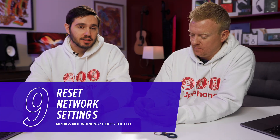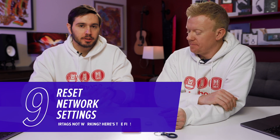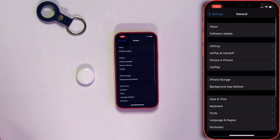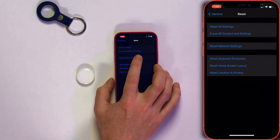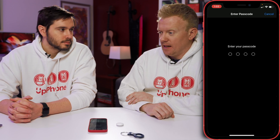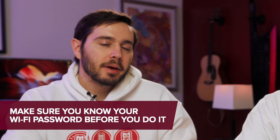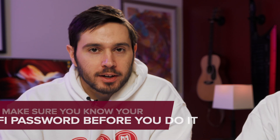If resetting your AirTag didn't work, it's time to reset network settings on your iPhone. This will restore all Wi-Fi, Bluetooth, cellular, and VPN settings back to factory defaults, which can fix a minor Wi-Fi or Bluetooth connectivity issue. In Settings, go to General, scroll to the bottom, tap Reset, and tap Reset Network Settings. It'll ask for your passcode and confirm. Note: you'll have to re-enter your Wi-Fi passwords after this — a little inconvenience, but worth it.